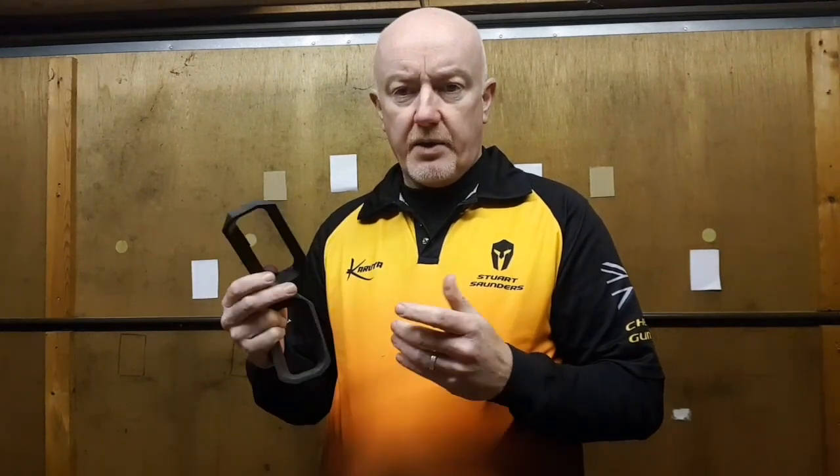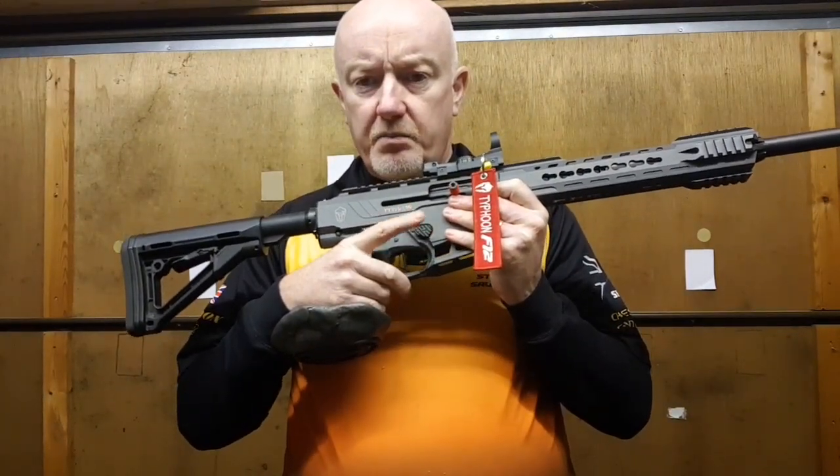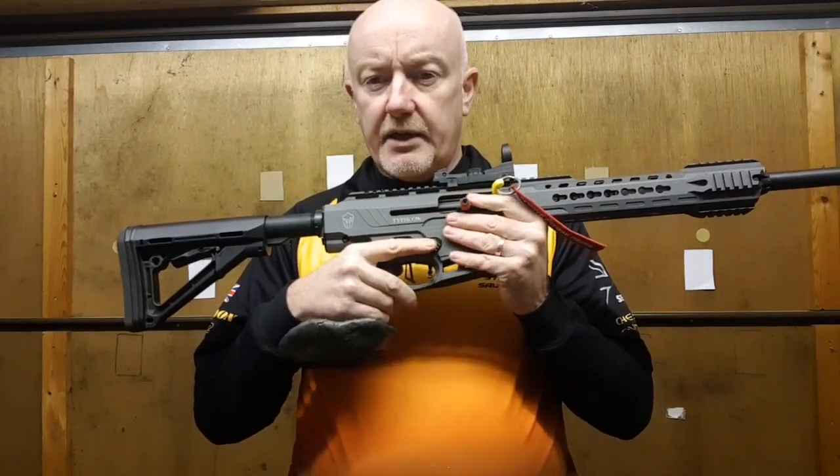It doesn't mean you can't practice or shoot without a mag well — I shot half a season without one because there wasn't one available. You just need to be better with your drills and more accurate with the placement of the magazine. I don't use an extended mag release — I used to, but there are some problems with that and I'll come to that when we talk about technique.